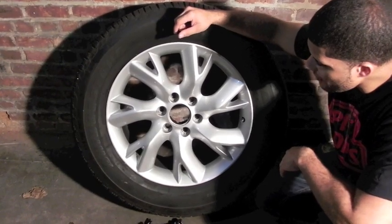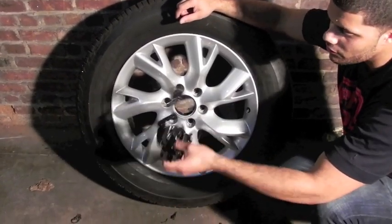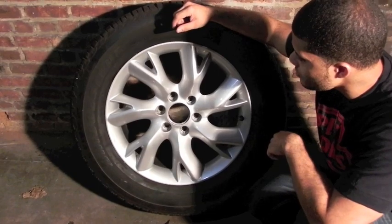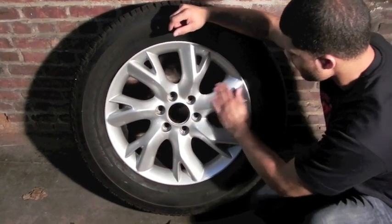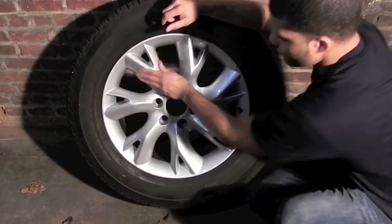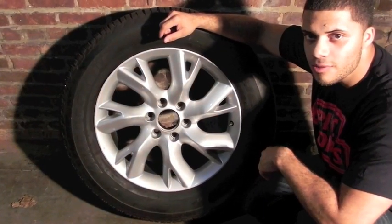Alright guys, as you can see we've peeled all the plastic dip off the rim. Like we said, if you apply the right number of coats — four to five is what you want to aim for — you'll get that nice thick peel off and you won't have any issues with peeling off the paint. As you can see, it didn't compromise the look at all. All the original paint is still intact and everything looks fine. So there you have it — that's a quick vid on removal for plastic dip.